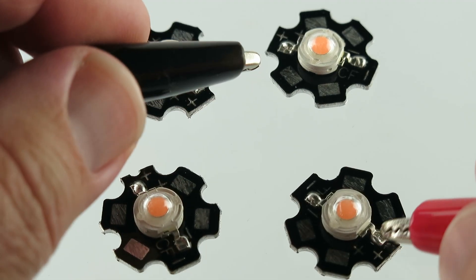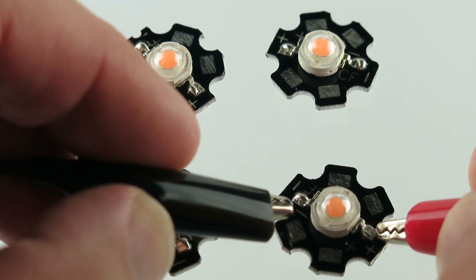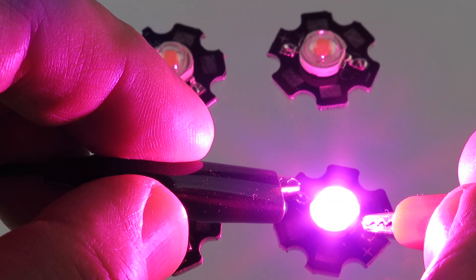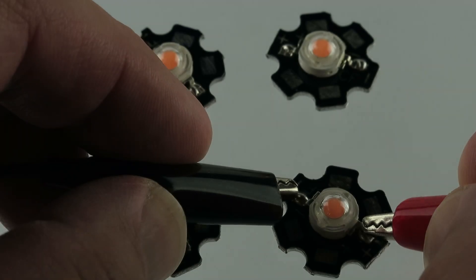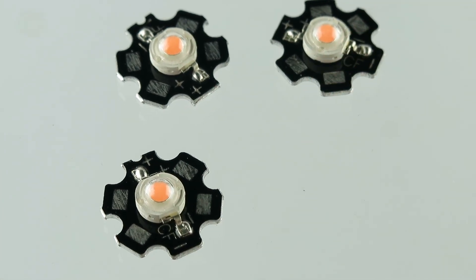Alright, let's put a little power to this. Here's the positive, here's the negative. Wow, okay. Pretty darn bright. That's only 3.6 volts.